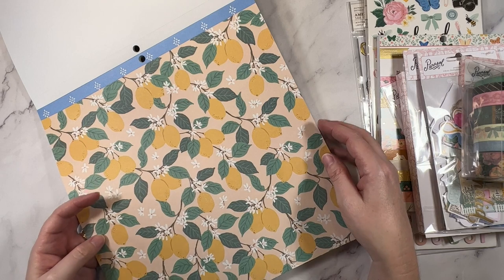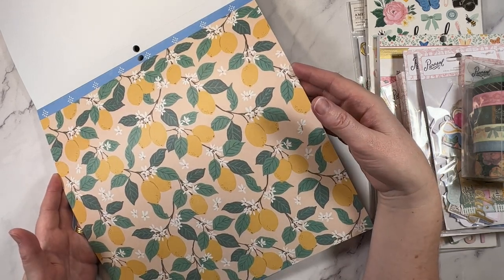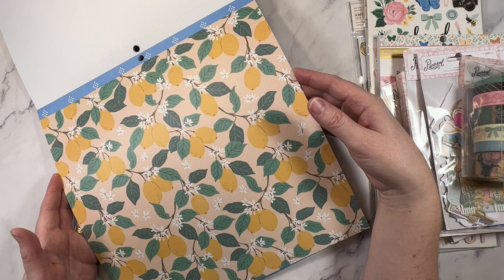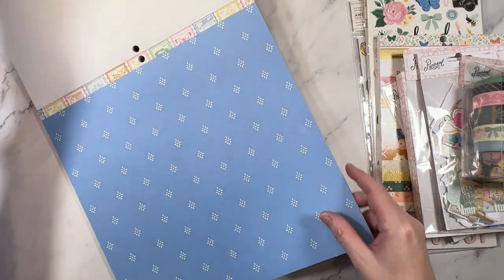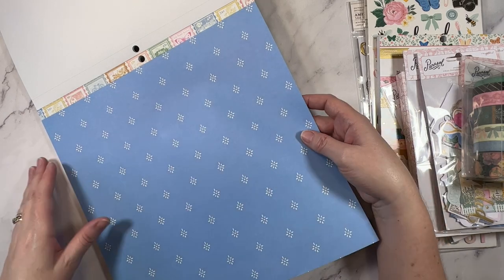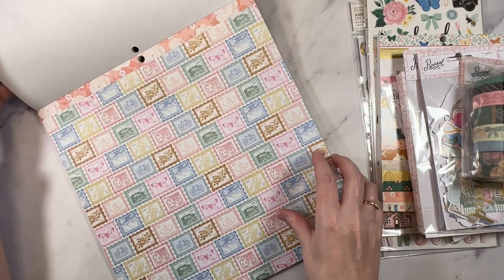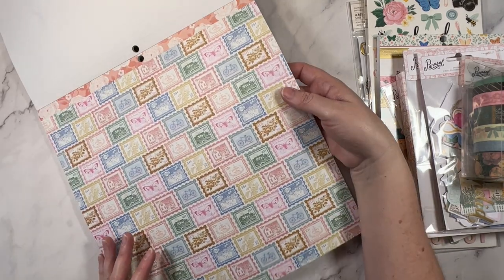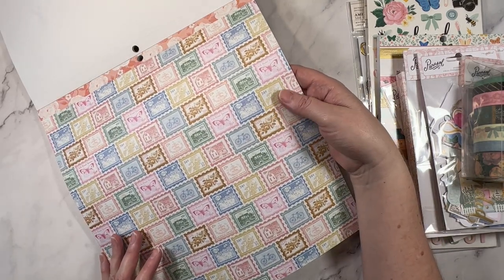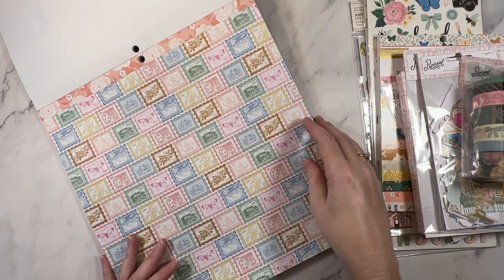Lemons! I know they'll be popular — you'll see a lot of layouts with this pattern paper. They're really lovely. And then there's this blue. I'm really liking that too, I really like a blue. And a bunch of stamps that are fussy-cuttable or you can layer them up. I like how many butterflies you get — it's like a repeating pattern.